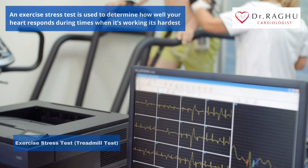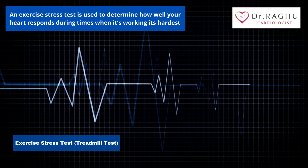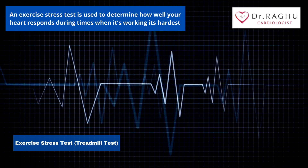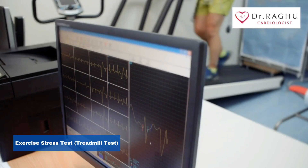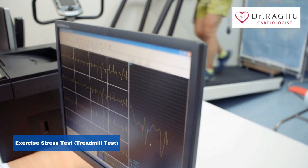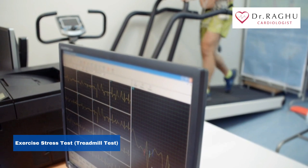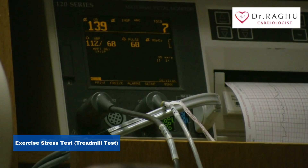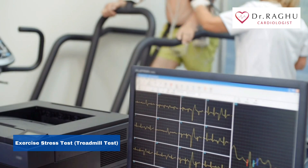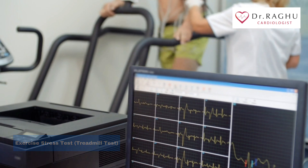An exercise stress test is used to determine how well your heart responds during times when it's working its hardest. During the test, you'll be asked to exercise, typically on a treadmill, while you're hooked up to an electrocardiogram machine. This allows your doctor to monitor your heart rate. The exercise stress test is also referred to as an exercise test or treadmill test.